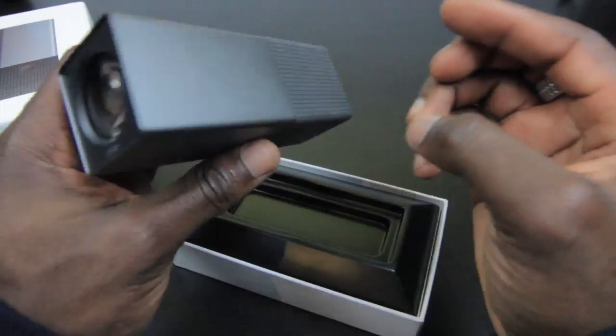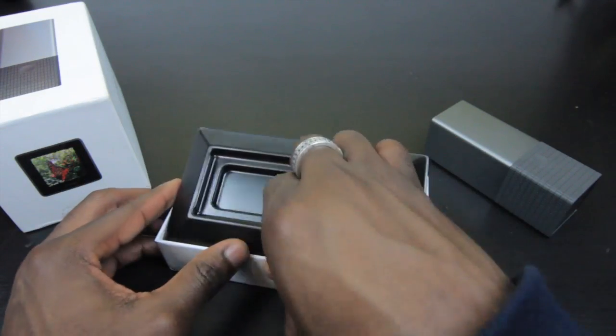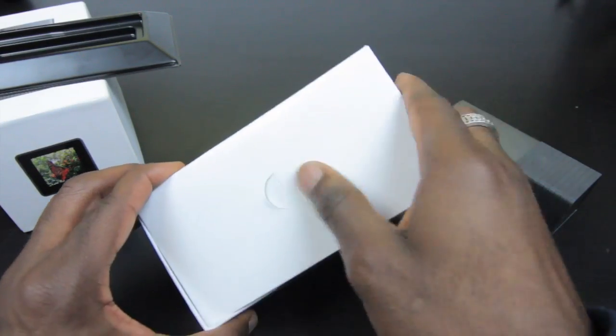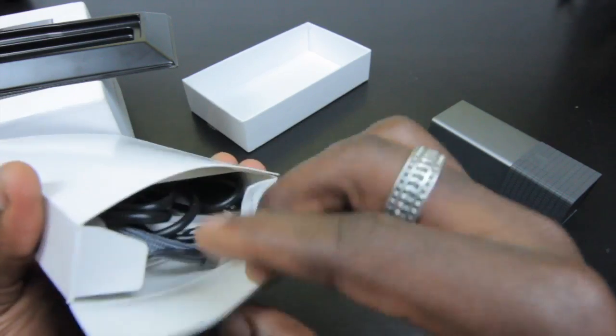Here's the camera itself — we'll take a closer look in just a second. I'll put that to the side for now and see what else is inside the packaging. Underneath here we get a little pack which contains accessories, manuals, and things like that.